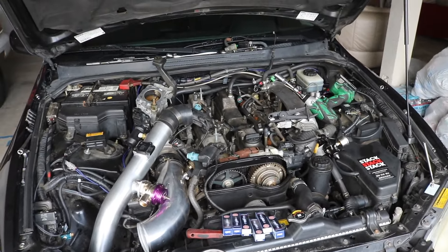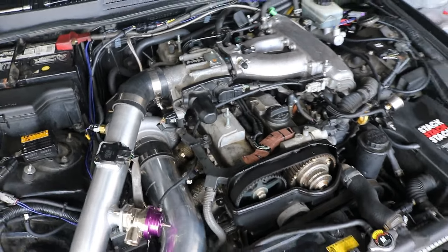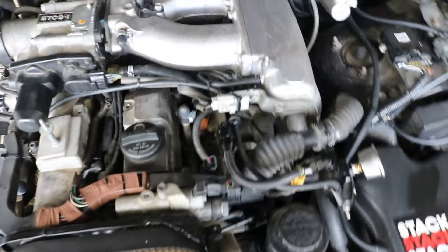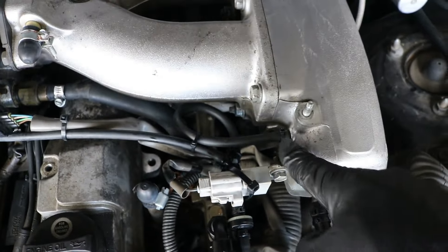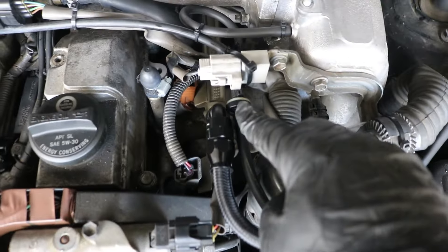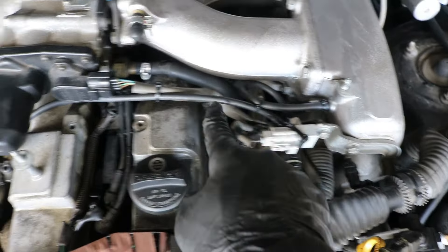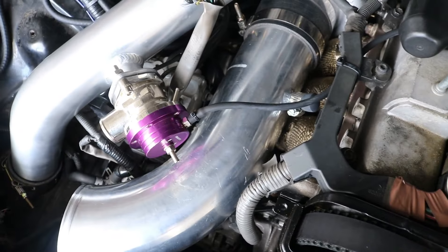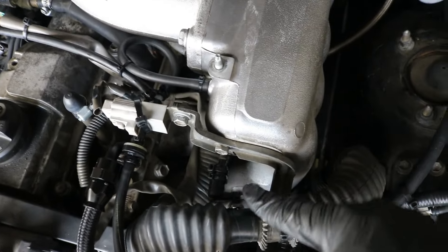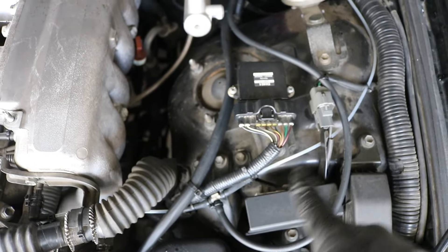New plugs are in, new vacuum hose is run. Just want to recap how my vacuum is set up: the pressure source loops around into a plastic tee — one side goes to the fuel pressure regulator with a one-way check valve so the regulator never sees vacuum, only boost. The other side of the tee goes to the top port of the blow-off valve. My MAP sensor source is teed off separately — one side goes to the EMU Black and the other runs down into the cabin to my boost gauge.